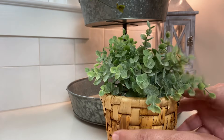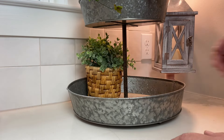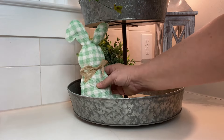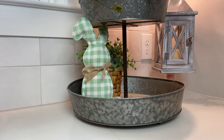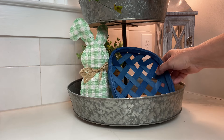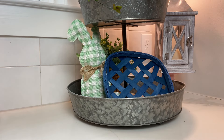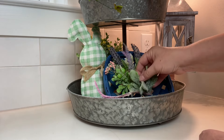Moving to the lower level, I have something from another area of my house in a cute little wicker basket. I like the different textures on the tiered tray — the metal, cloth, and wicker. I have another one of those little bunnies for this side, and I found this really cute blue basket I think I got from Hobby Lobby several years ago. I'll use it by putting in some sprigs of different florals.